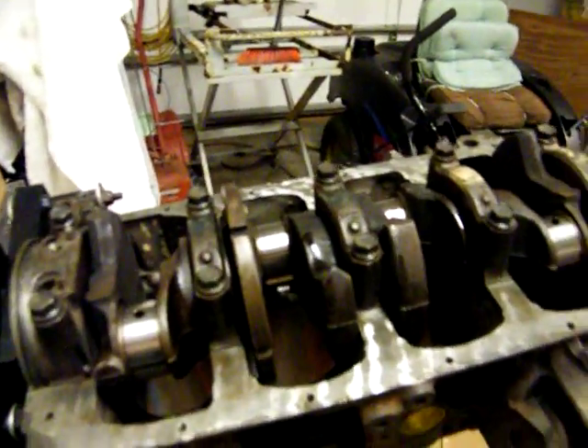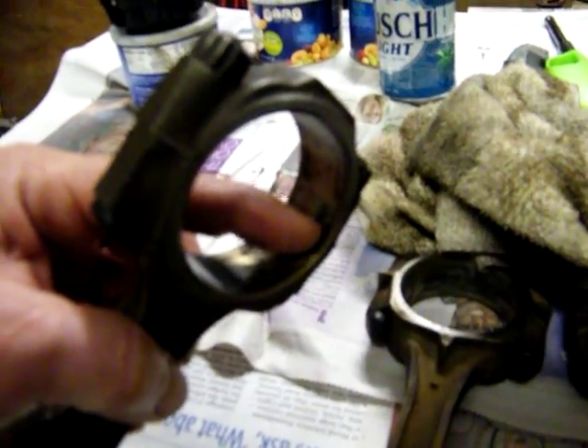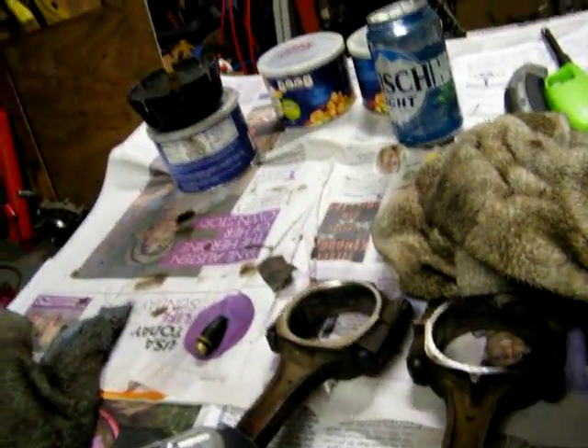It's about three o'clock in the morning now. It takes a while — everything you do, you've got to clean. I have to sit down and clean every one of these; that little mark right there where the bearing sits up in there, you get that cleaned out real good. Clean them out, oil them, grease them, lube them — whatever it takes.